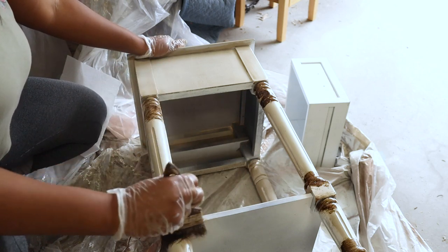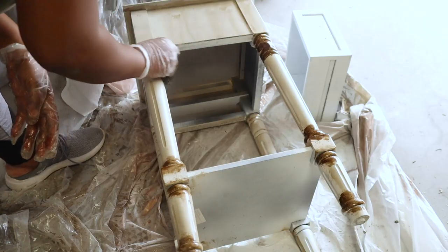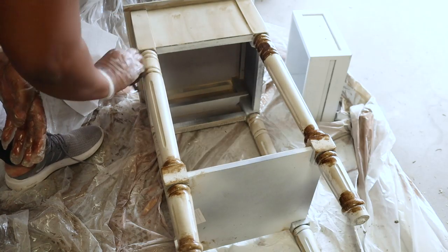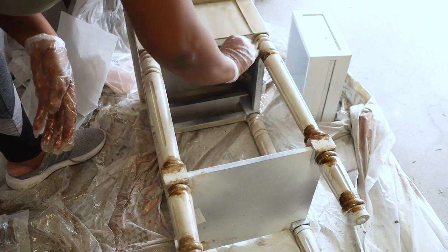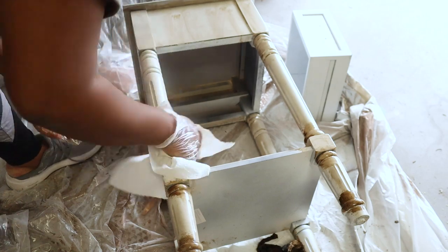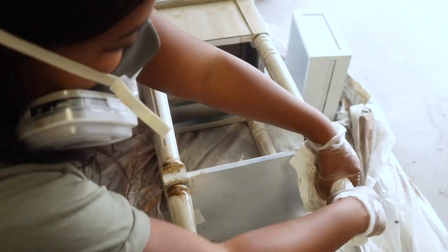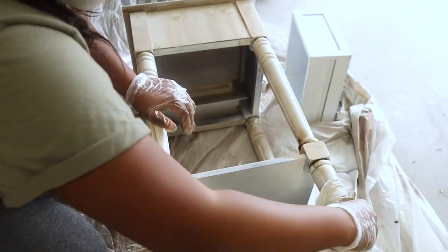If you want to use a different color stain — say a gray stain, dark walnut, espresso, whatever — and you want to mix them all together, you can do that. Just work in small areas and add one on top of the other, or you can mix them before you put them on your piece. There are a lot of different things you can do with stain to come up with different finishes.